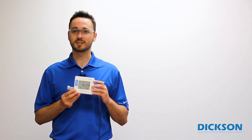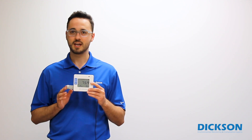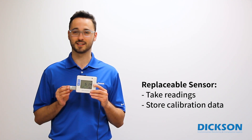Replaceable sensors simplify the calibration process by separating the sensor portion of your data logger from the brain of the device where the data is stored. This is our basic Dixon 1 data logger, and it features a replaceable sensor. This piece is the replaceable sensor, which contains components that take the actual readings and store the calibration settings.